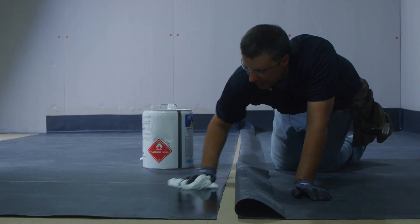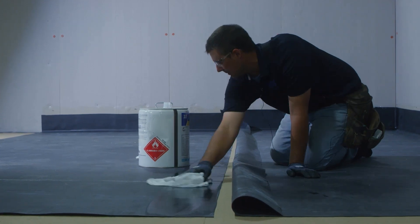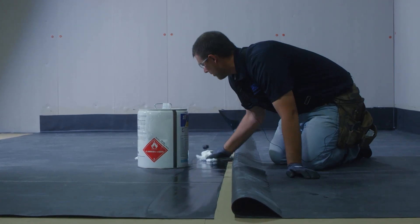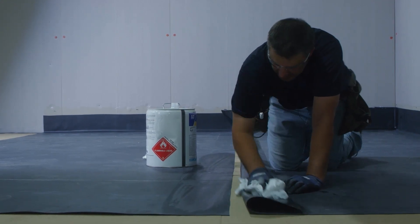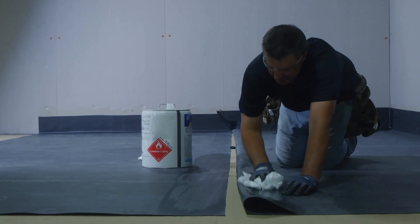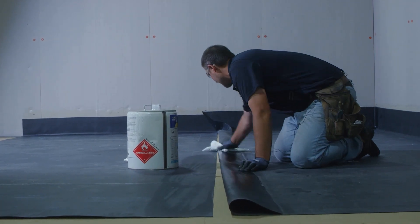One thing that's critical in the cleaning process is we want to clean much wider than where we're going to put our primer, to make sure our primer goes onto a clean surface. We also have to ensure that our cleaner is fully flashed off before we apply primer.